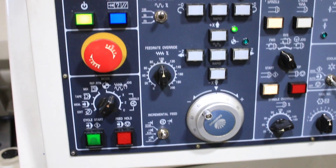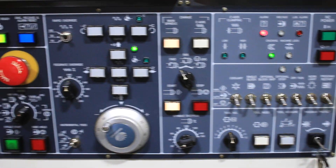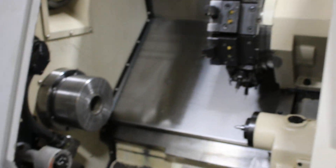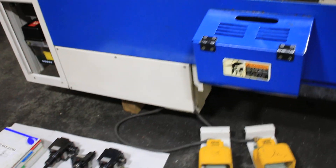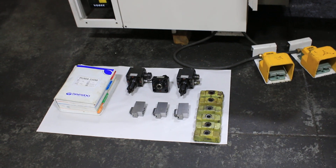We have five live tools from the machine — two are currently mounted. The machine will come with all of the tools mounted on the turret as well, including the standard tools with those cutting tools in there.